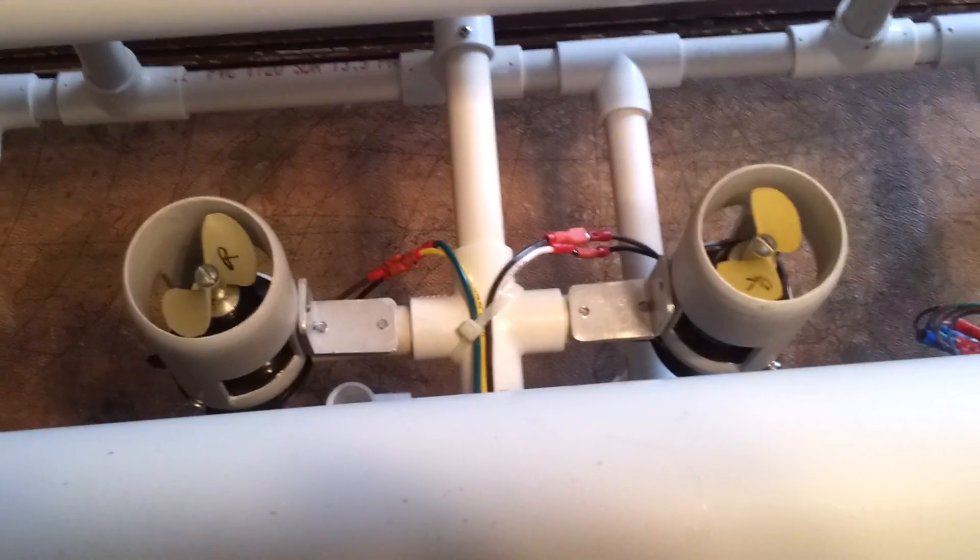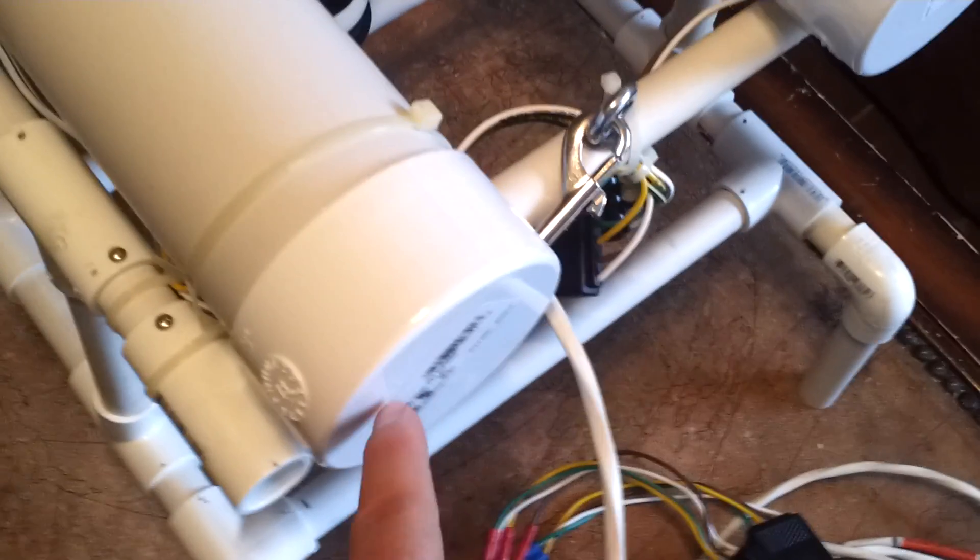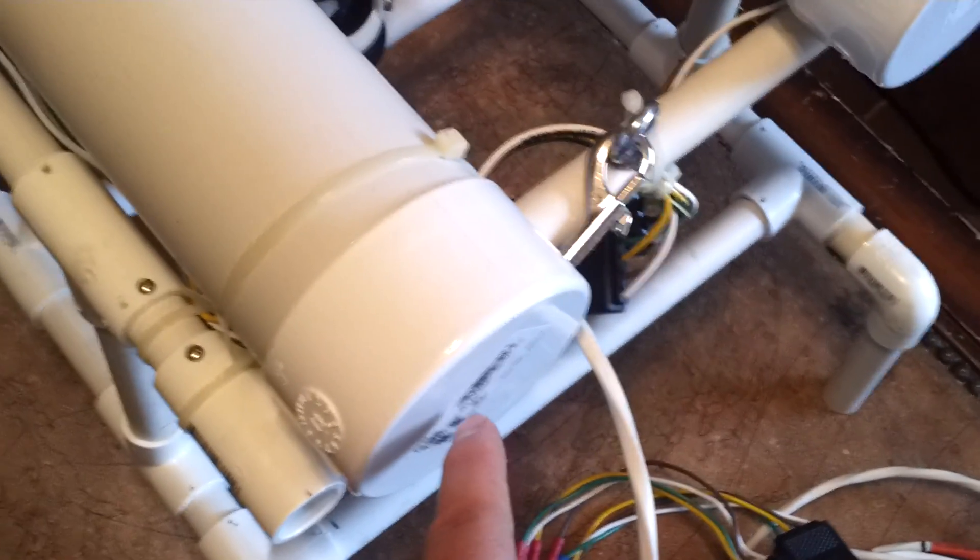I put two thrusters on top to make sure it would go down. The tubes on the side — you'll probably have to put a little tire valve in there so you can push air into it, and then put a little valve on the bottom of the side to let water in and out. You could probably use a screw cap, but it was getting kind of expensive to buy all the PVC hardware.